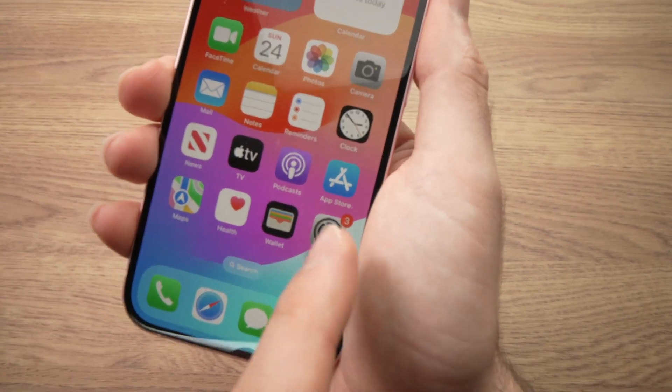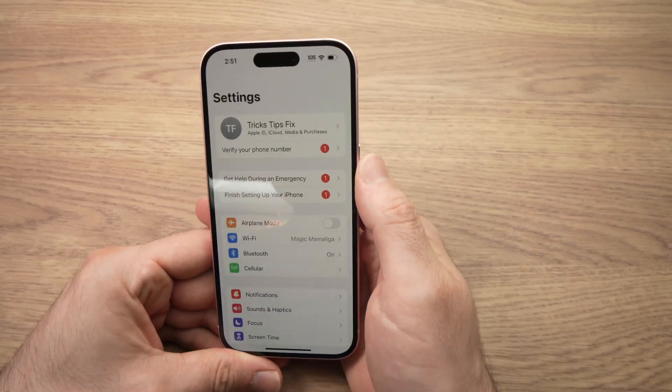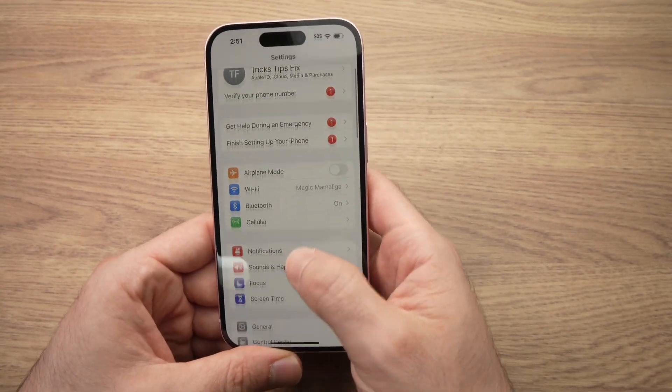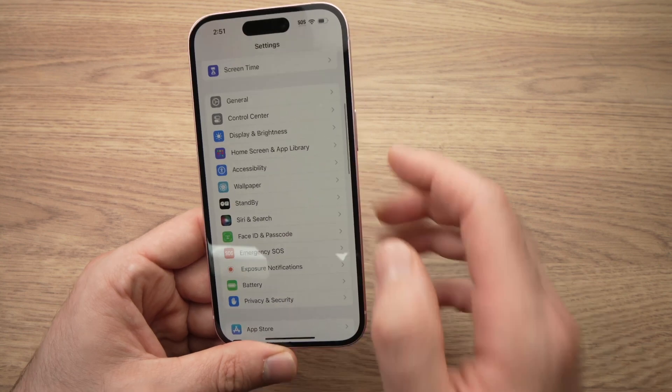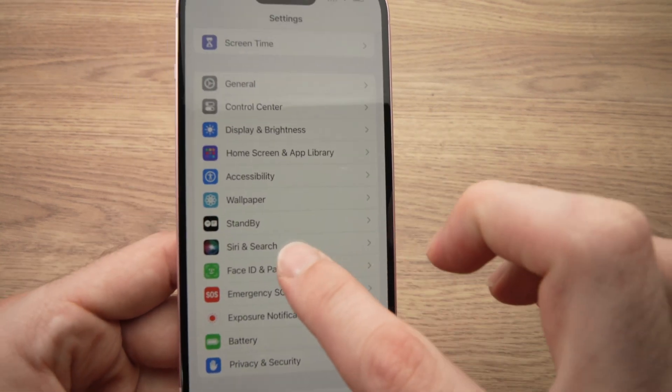First step is to go into Settings — open Settings. And then once you're in this menu, you're going to go down until you see Face ID and Passcode. Tap on it.